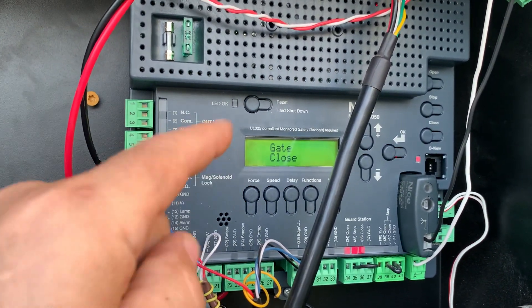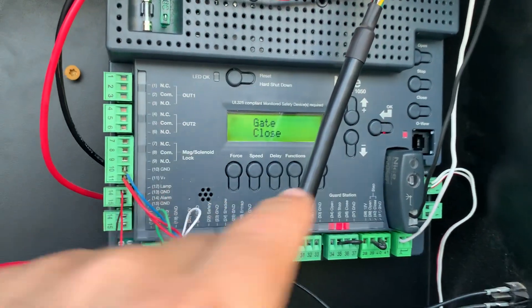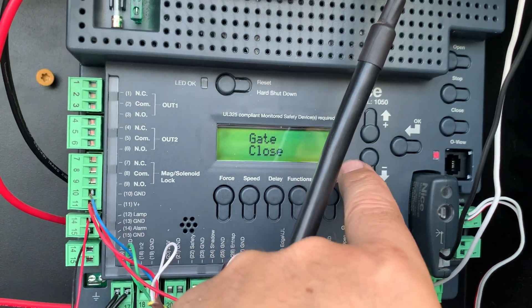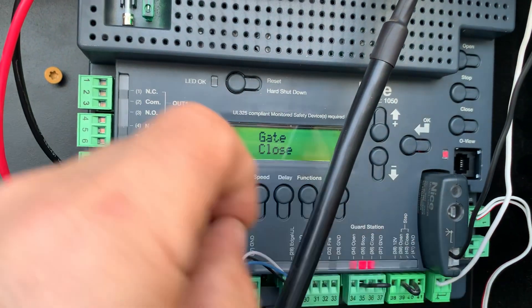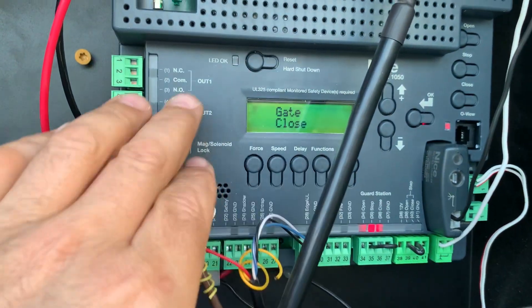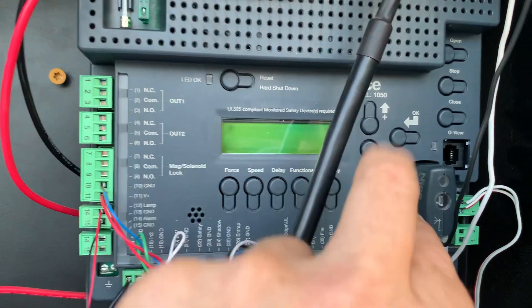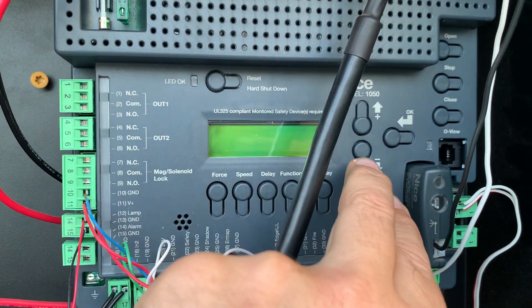Getting the standby option to change from off to 30 seconds can sometimes be a trick. I was pressing up and pressing down on this board and it wouldn't change. I was holding them both down for a little while and then boom, 30 seconds popped up as a choice. So if it's stuck in the off position, don't give up — work these plus and minus buttons and you'll get that option to come up.